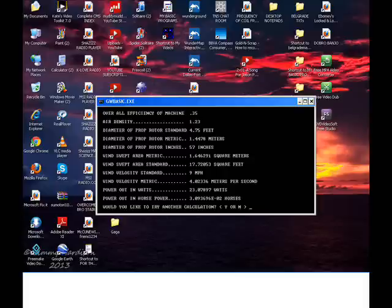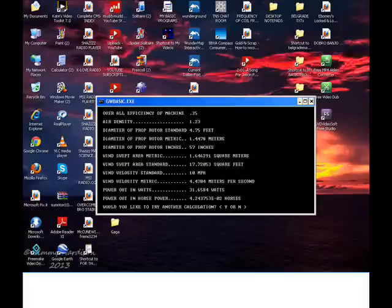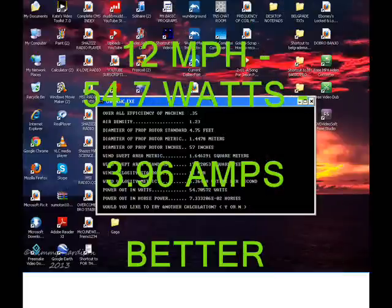Nine miles per hour: 23 watts at 1.7 amps. Remember, we have 18 gauge wire in the stator, but we have it in delta so it's able to do twice the amps. Ten miles an hour: thirty one point six five watts at two point two nine amps, and getting better. Looking at twelve miles per hour with four amps — well within the limitation.